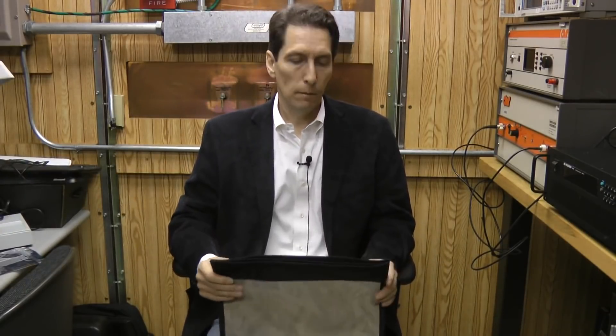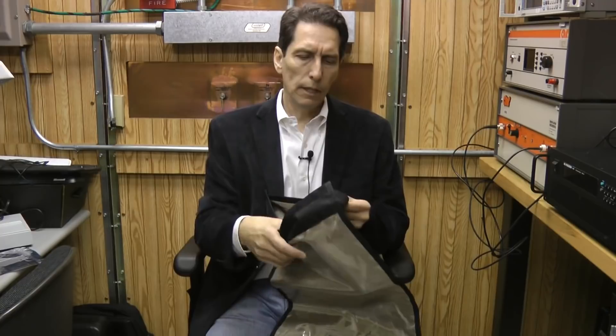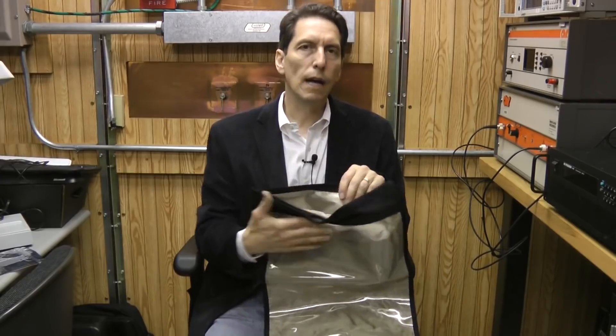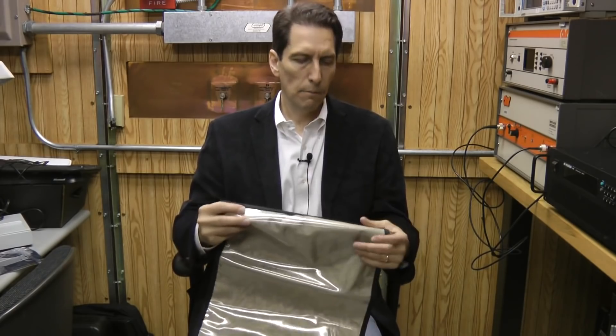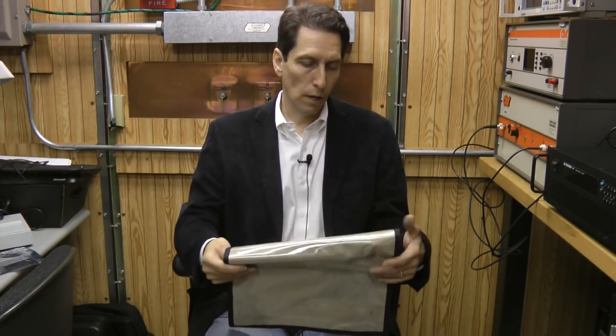I've completed testing of both bags, and both actually performed almost identically — well within the margin of my error. In terms of protective ability, both were equally well performing. It's not really any surprise because they appear to use a similar, if not identical, material inside to protect and shield. They both have a rollover lip that you roll over twice and Velcro down — the same closure mechanisms and same or very similar materials. So you would expect comparable shielding, and that's exactly what we saw.